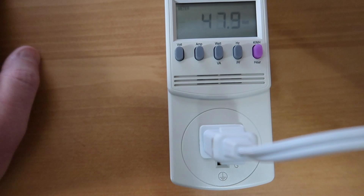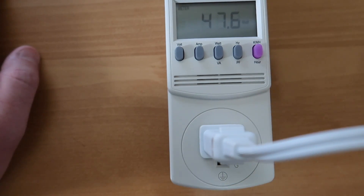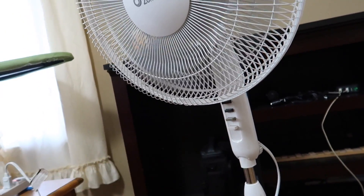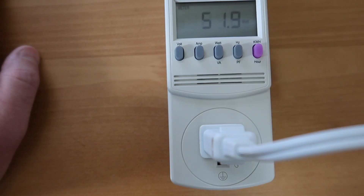You notice how it spiked there and then went back down — that's because the motor was starting up. It's going to pull a little bit more current and have a little higher wattage. But once it gets up to speed, we're looking at 47 watts. Let's bump it up to number two: 51 watts. And bump it up to number three — we round it to 55 watts for the fan.